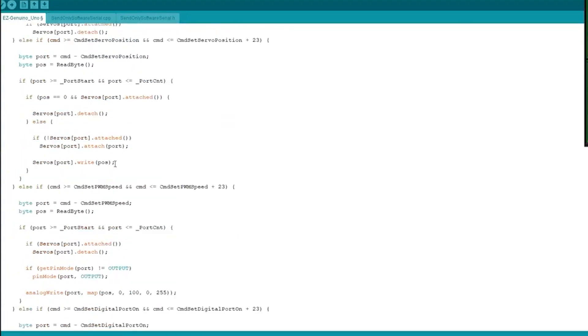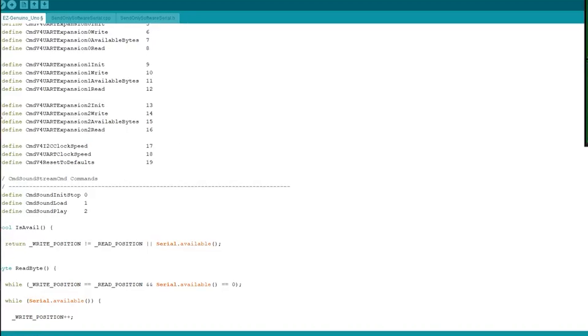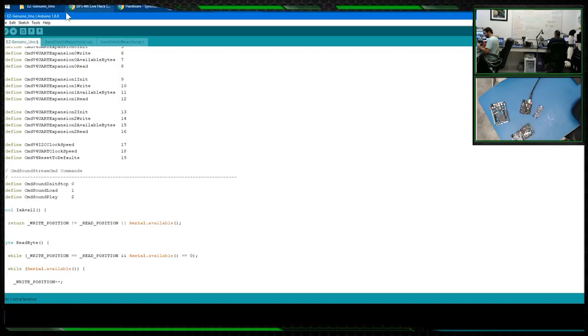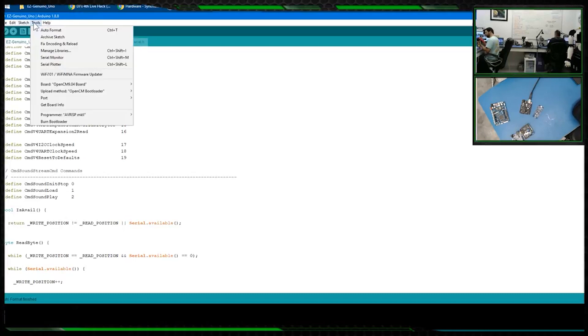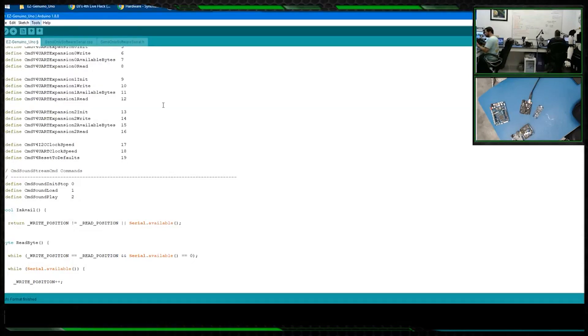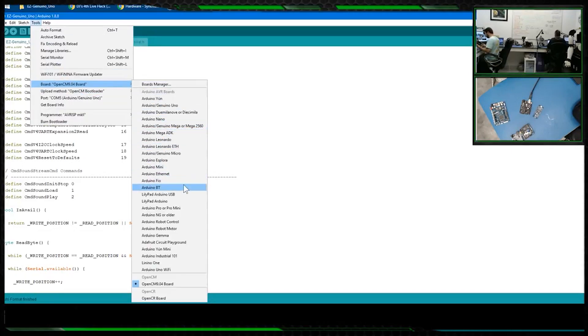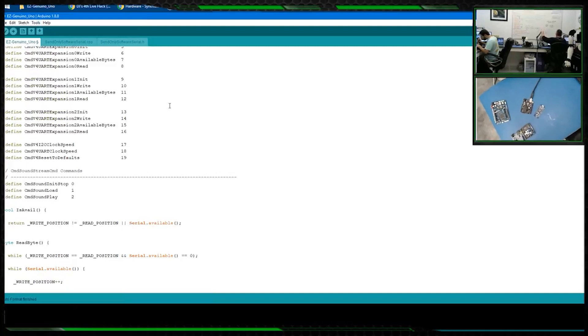Now that the firmware is ready, I'm going to program it into the Arduino. Under Tools you can specify the port, which should show up because we're connected via USB. Then back in Tools again, select the type of board — the last time I used this I had a Robotis OpenCM 9 board, but now I want to select the Uno.